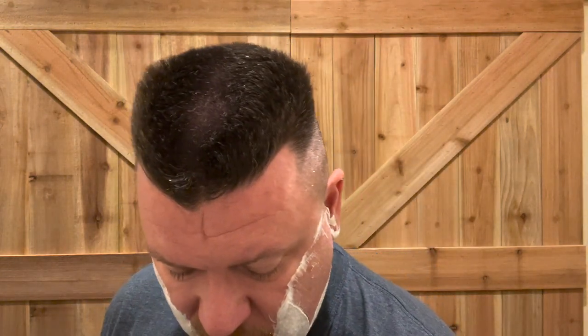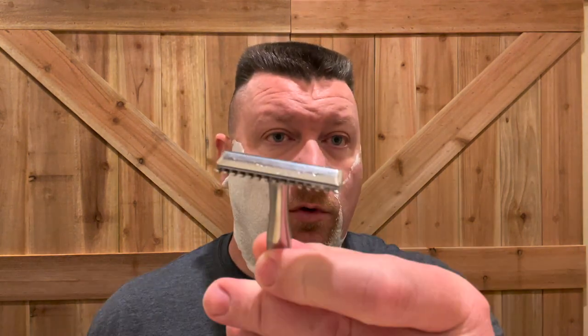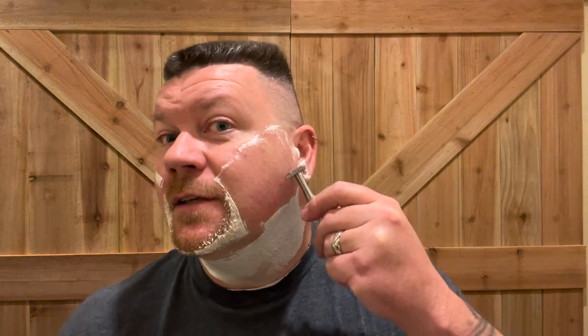Let me get this razor warmed up here. Very smooth, very smooth. This is quite a bit wider than the standard double edge razor, so it really gets a lot of coverage there quickly. No problem rinsing out with just a little shake in the water. Nice sharp blade. The old game changer is going to be fighting for number one here.